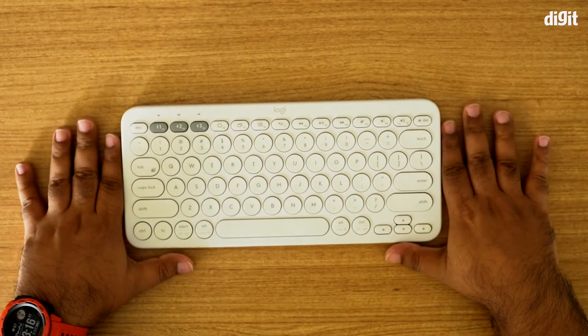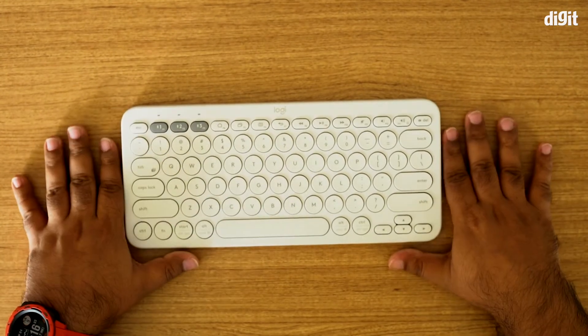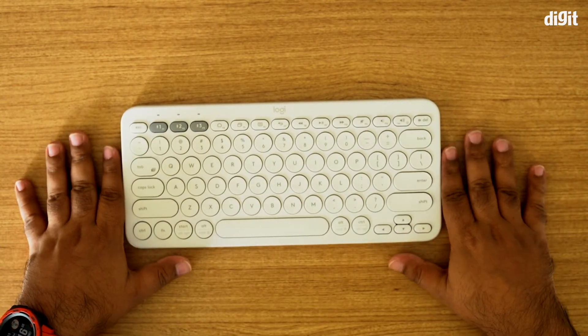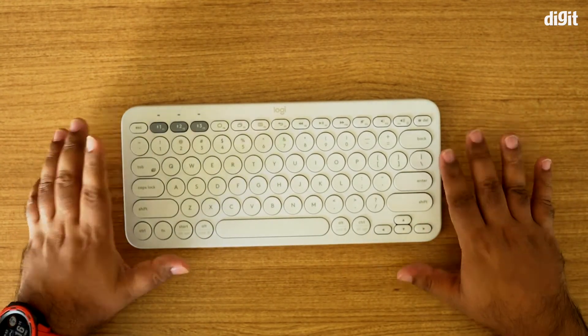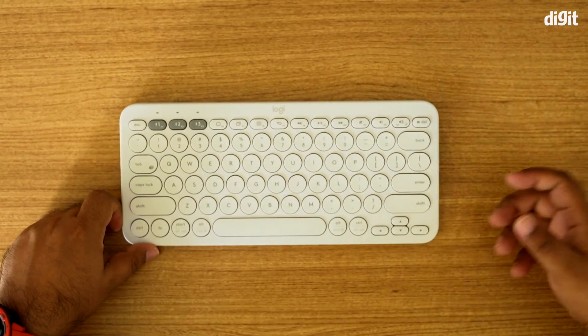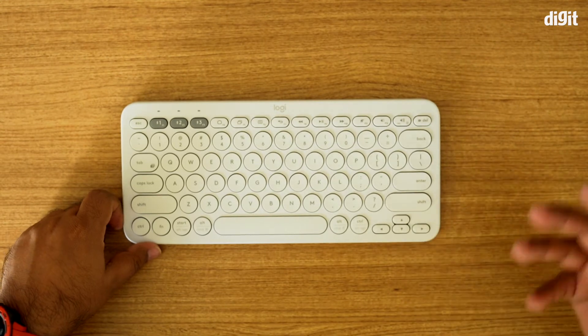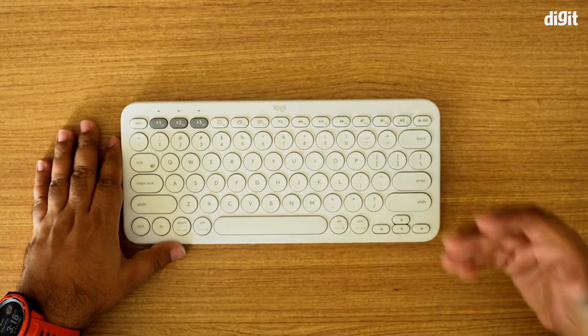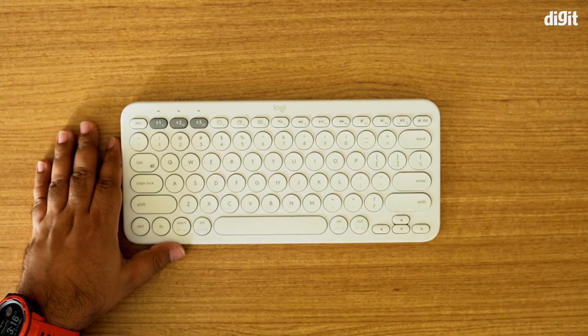This keyboard works on Bluetooth 3.0 Classic, so you'll need to make sure your device supports a minimum of Bluetooth 3.0 in order to pair with the Logitech K380. Newer devices supporting Bluetooth 4.0 or 5.0 will obviously work with it, but if you have a device with Bluetooth 2.0, it may not pair with this keyboard — so do keep that in mind.